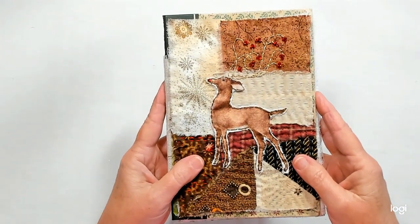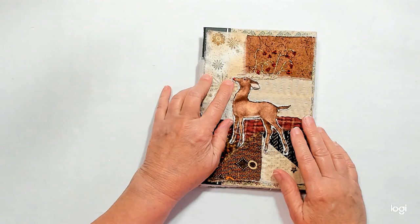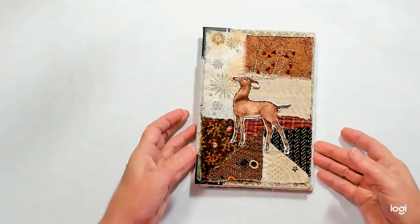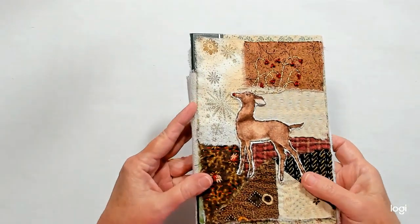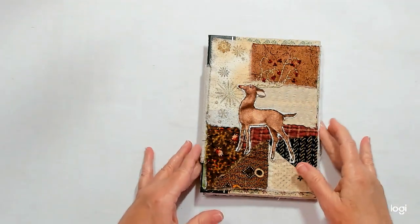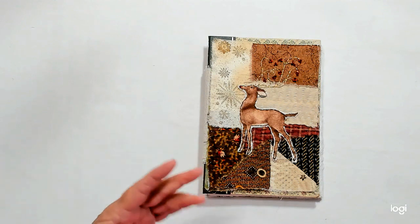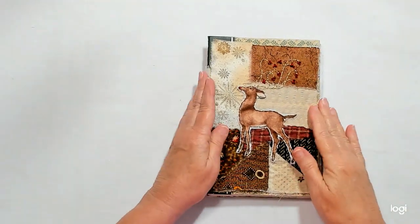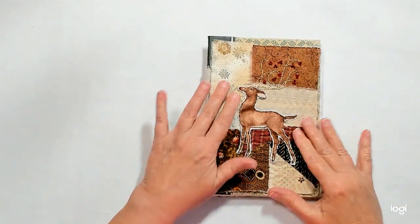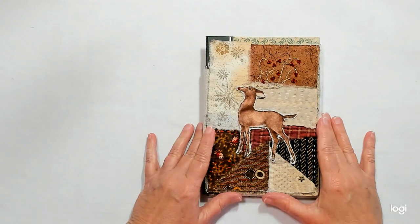I looked around for something to use for his nose. I had some sequins but they were a little too big, and I didn't like the bead because it poked up too far. What I ended up doing — maybe a little bit cheating — is I used some red stickles and dabbed it on there for his nose. I'll probably use stickles some more in this because it's a good little accent. Sometimes thread just doesn't work and you need something else. I still need to come in and do a French knot for my little deer's eye.